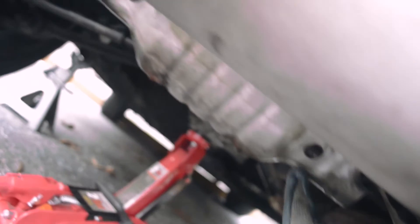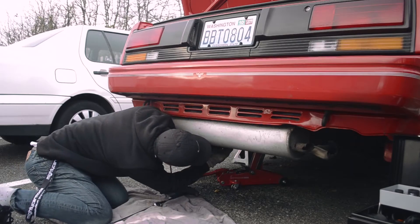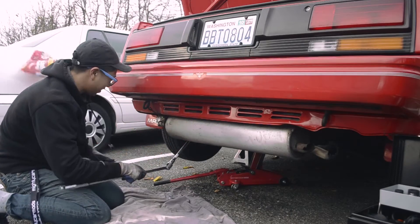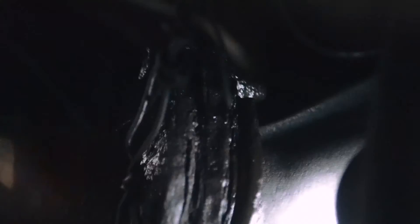Okay, there's a bolt here and here. Take off the cat cover. Now that the cat cover's out, I just need to take off the two simple bolts that connect the exhaust to the cat, and then we're good.